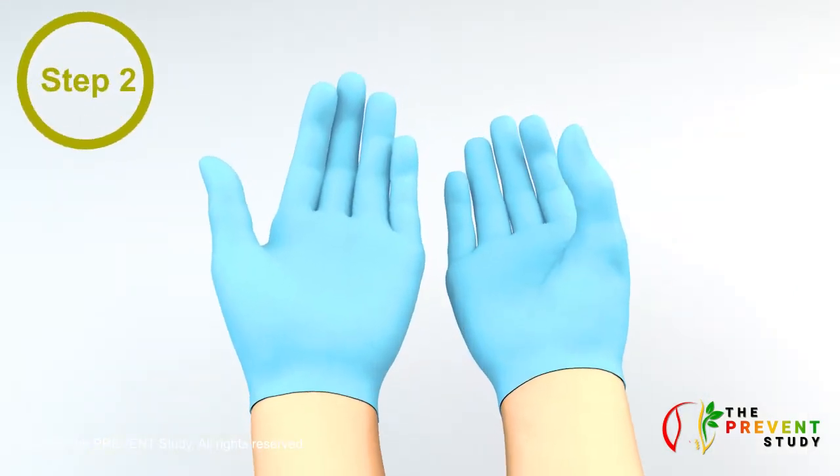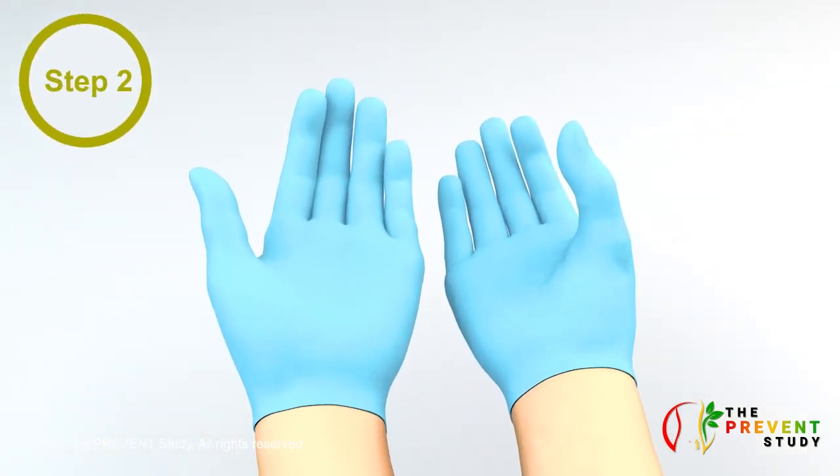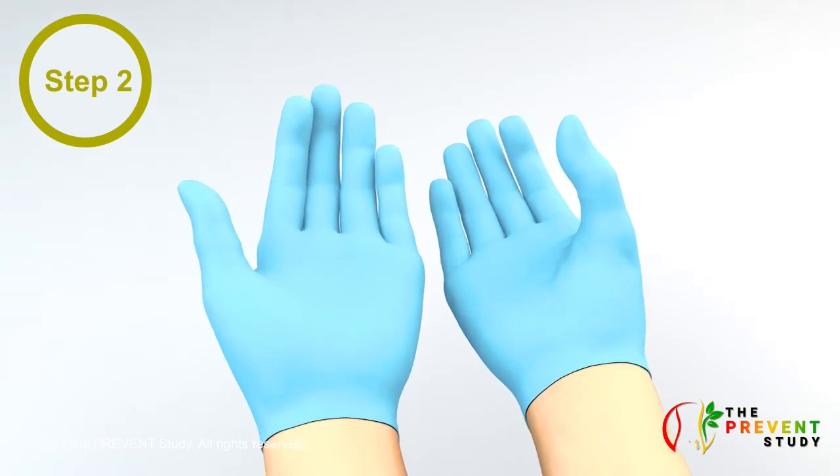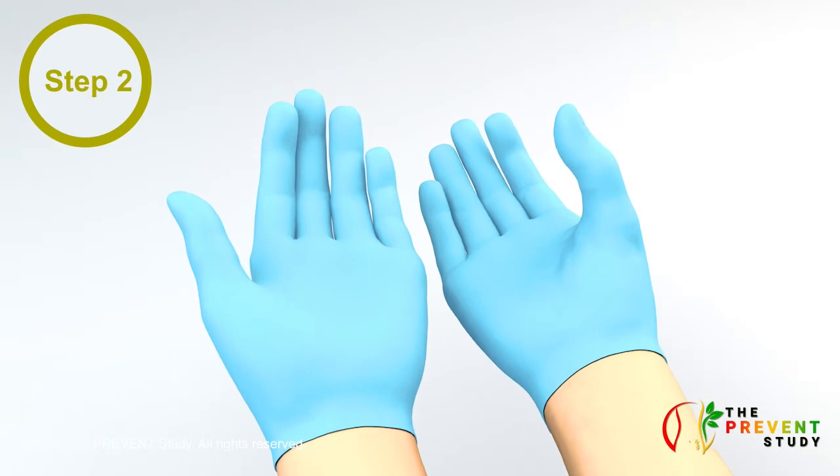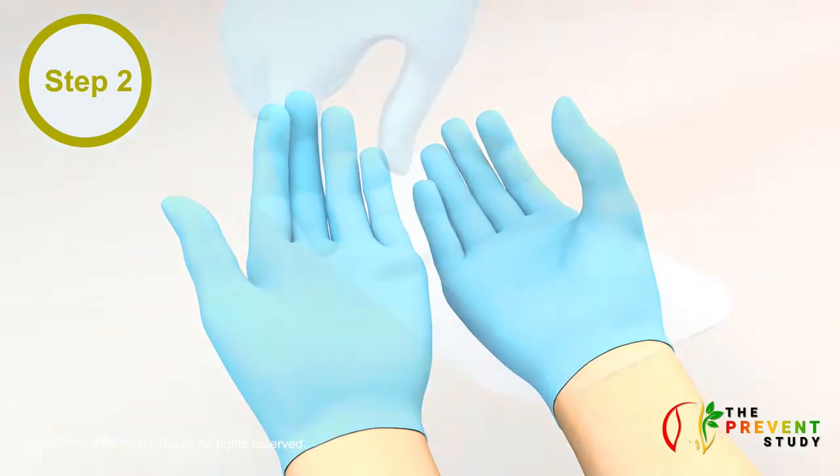Step 2. Put on a pair of medical gloves if you have them at home. The gloves do not need to be sterile. If you do not have a pair of gloves, use your clean hands to remove the old dressing.